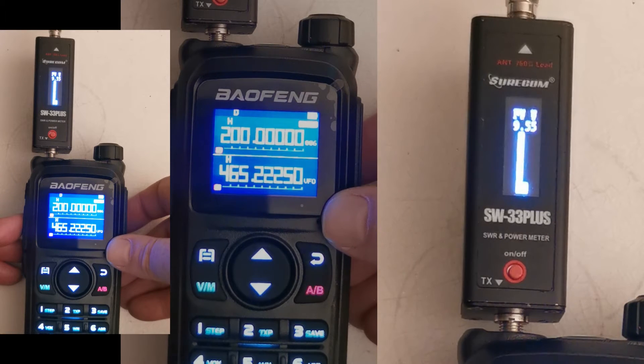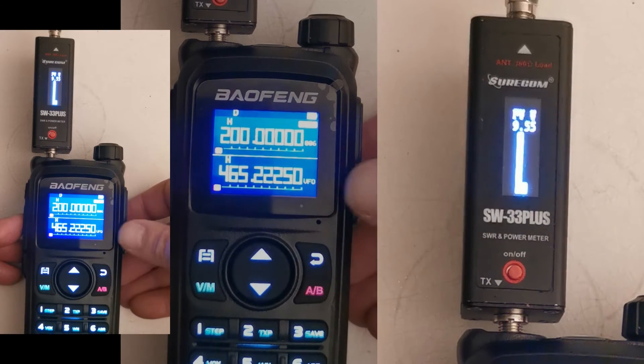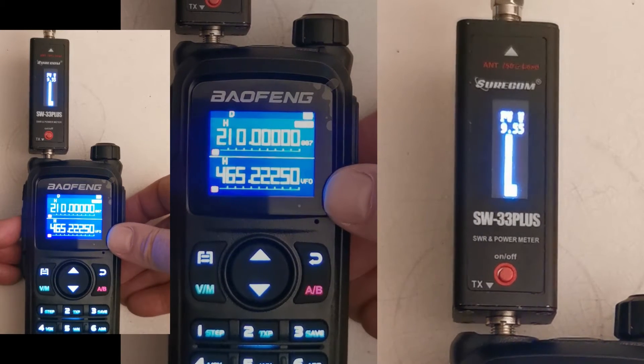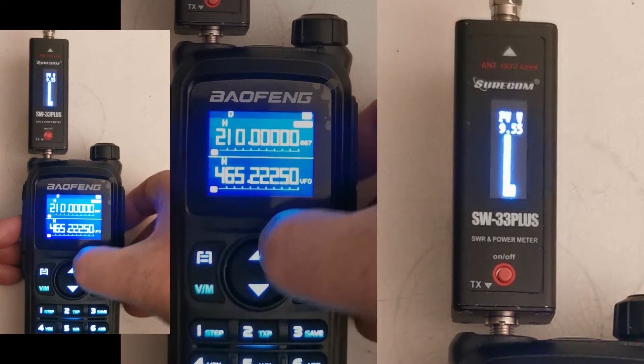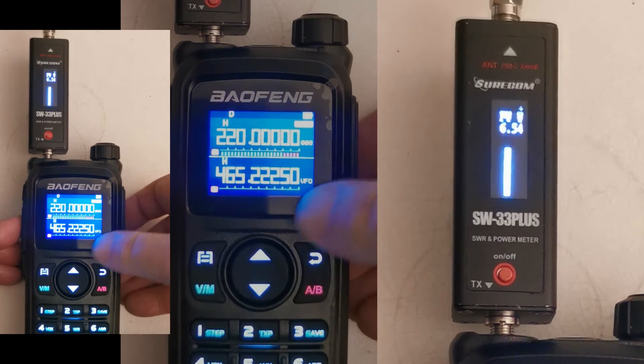Now into the 220 megahertz — the 1.25-meter band. Oh no, I can't transmit on that one, it won't let me. Doesn't look like it'll let me on this one either. So let's move to the next one. Okay, 220 — 6.5 watts.